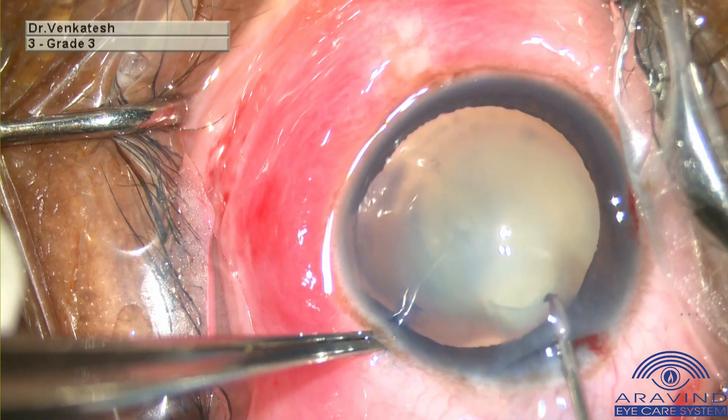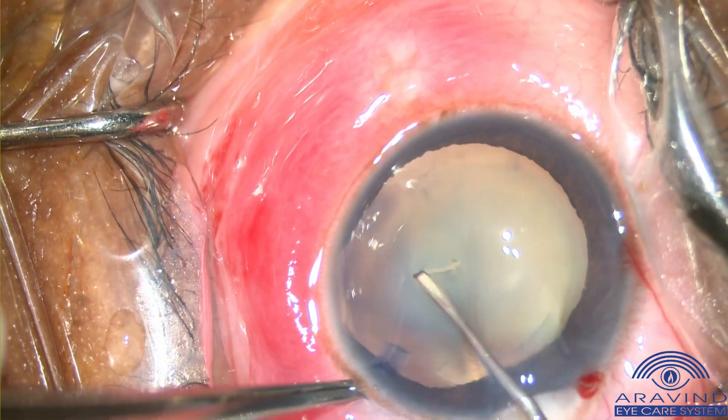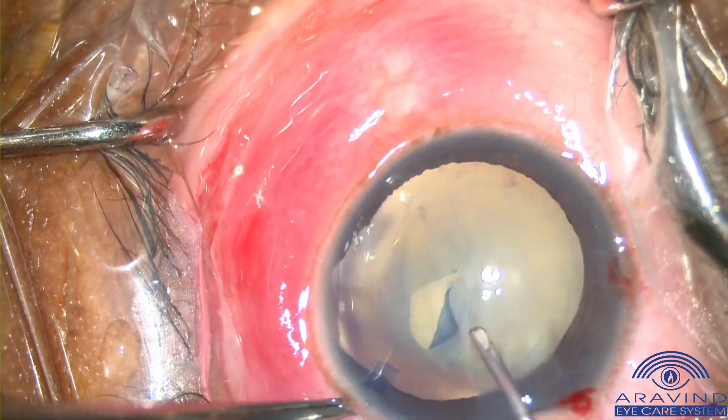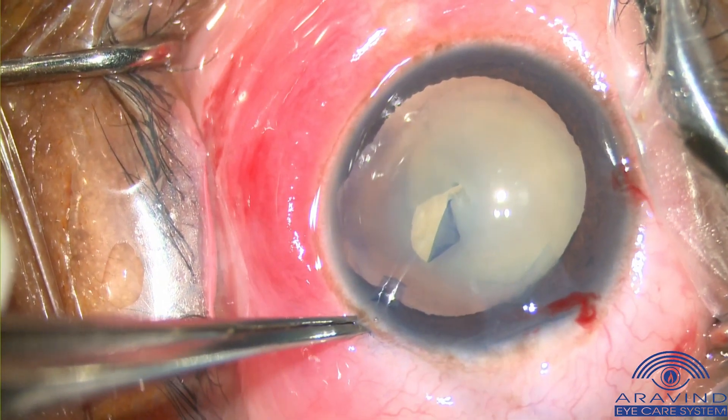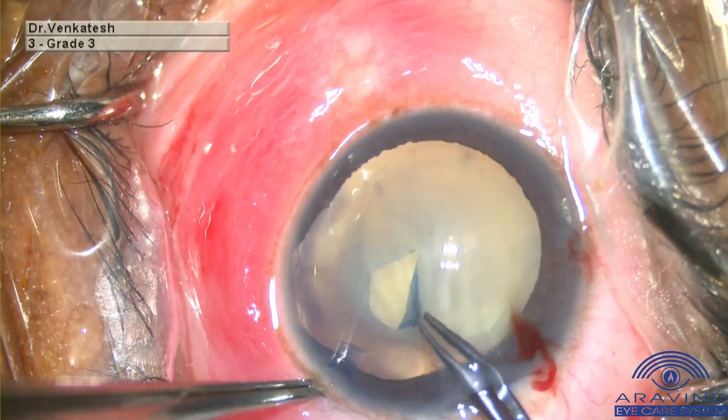With a 26-gauge bent cystitome, the capsulorhexis is initiated and care is taken to complete the capsulorhexis, especially in the colobomatous area, as there are chances of capsulorhexis extension in the area of the coloboma. The Utrata forceps is used to complete the capsulorhexis.